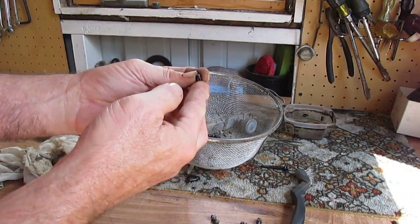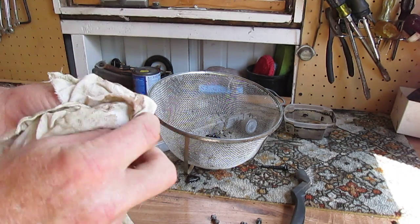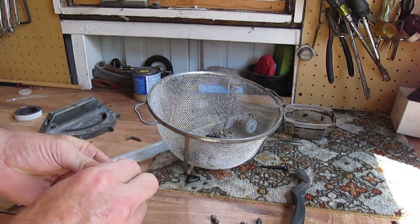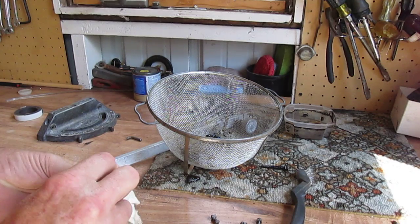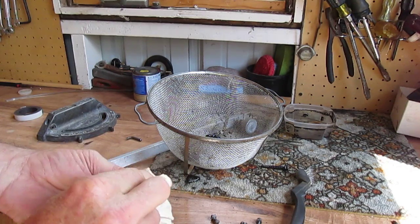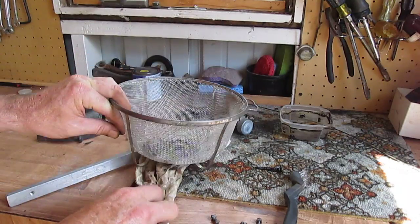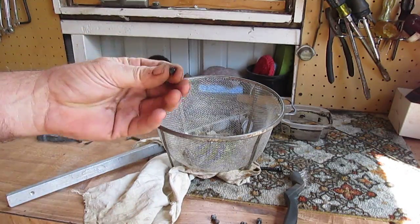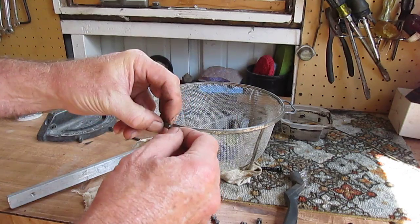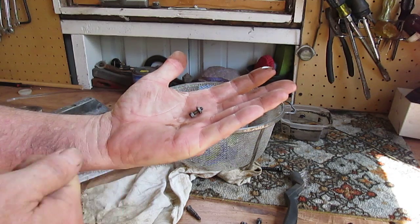Oh yeah, even a little teeny set screw. It does tend to darken the metal — I did it with a pair of gardening nippers that were really rusty from sitting out, and it turned them almost black, but it took all the rust off. So there's a cool tip for you: to remove rust from little things that you might not want to run on a wire wheel.